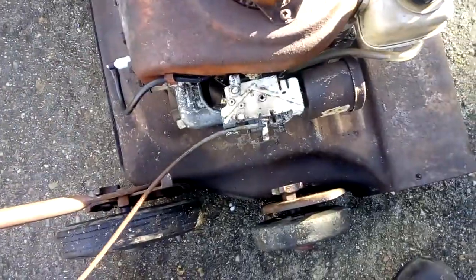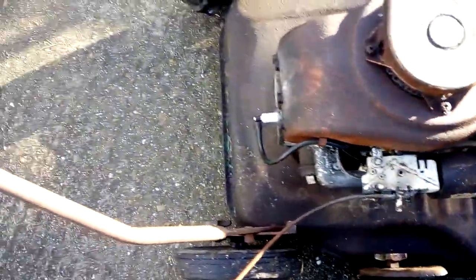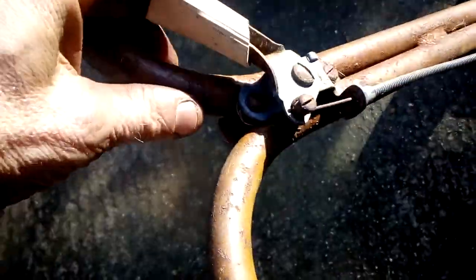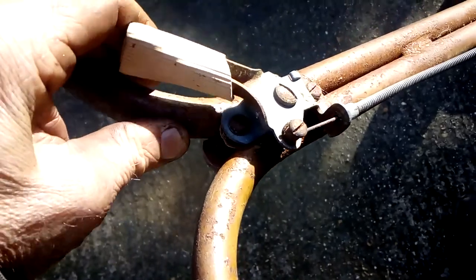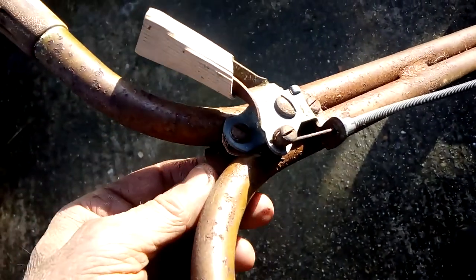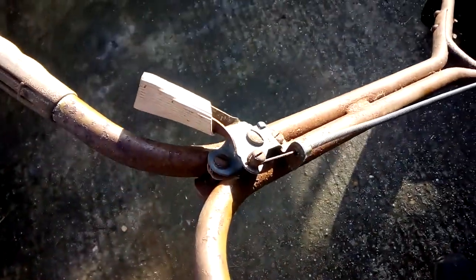It's just the throttle cable seized up on it, and this is the original cable. They put OP spray down there, it's not working at the moment, so I may have to soak it, take it off, and soak it in the OP spray.